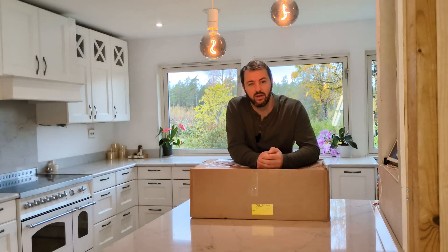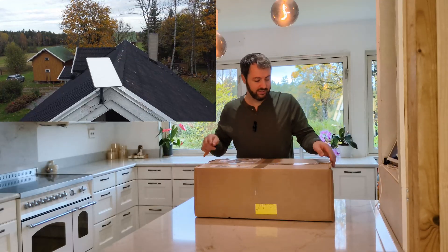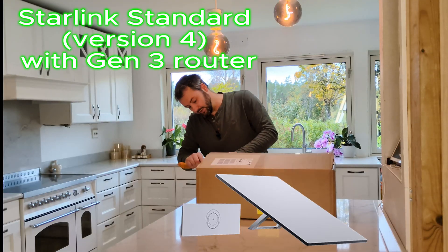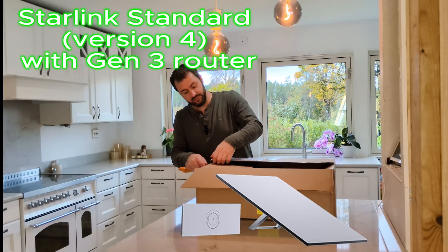If you're like us, living in the middle of nowhere, you're probably going to have considered Starlink as your internet connection option. I've just got hold of a generation four dish that I'm going to show you how to set up and install and get running smoothly.